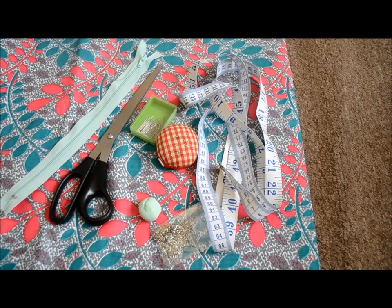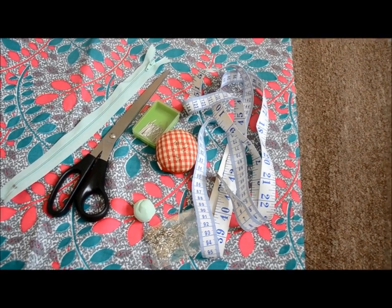Here are some of the things you'll need: mainly 2 yards of fabric, a zip, pins and a measuring tape.